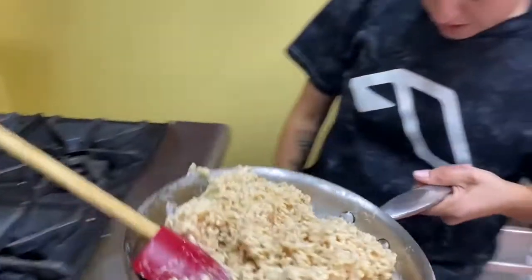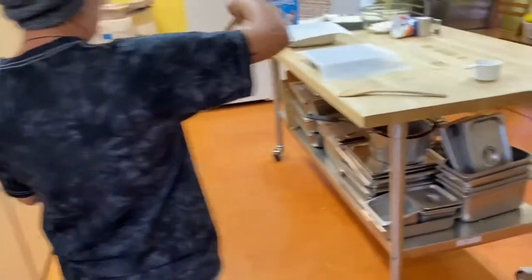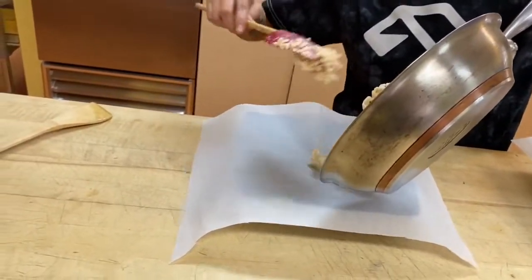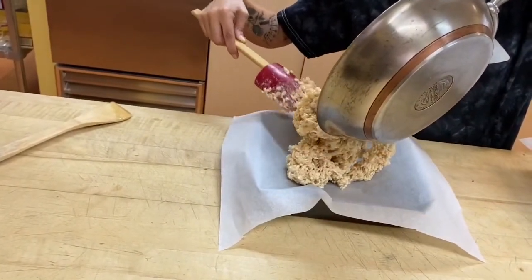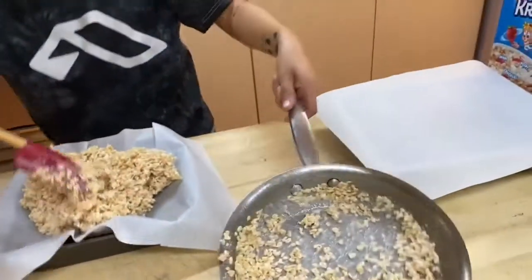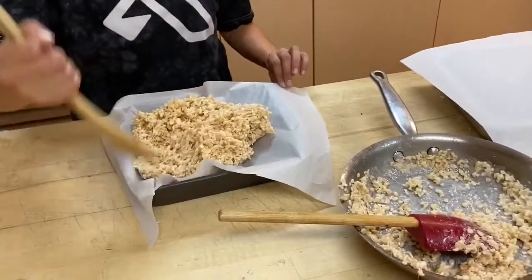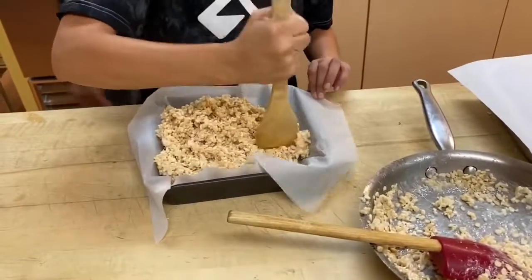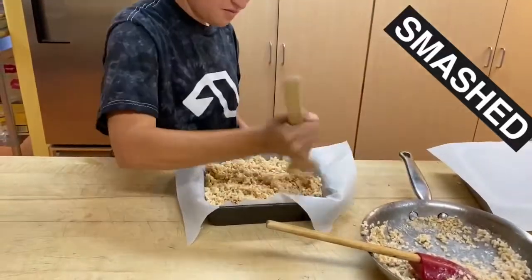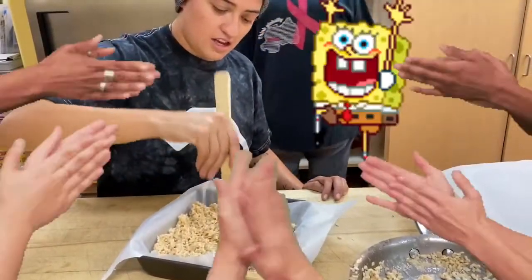And then we're gonna take it over here and slowly add it in. Let it cool off a little bit and then cut into little squares.